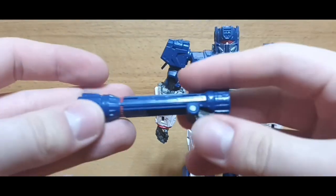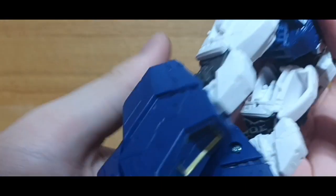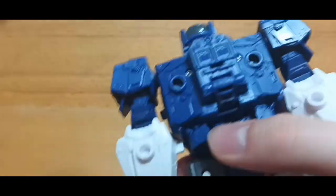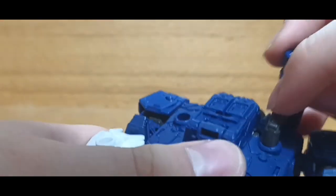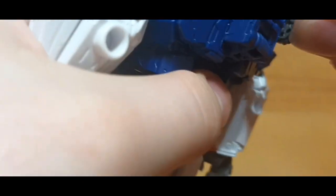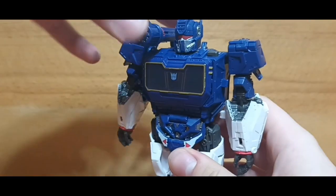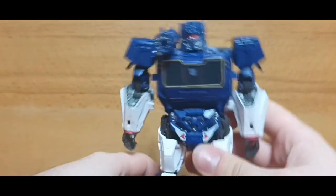I also took out his little accessories. We got this cannon that goes on his shoulder. You can plug it in on either side because there are actually two holes here, but I'm going to plug it in this side because that's how he was seen in the movie. Just plug it in like this — there you go. Nice, it can go up and down. Very nice.